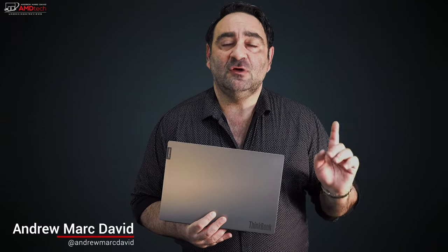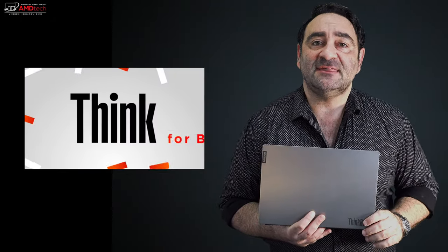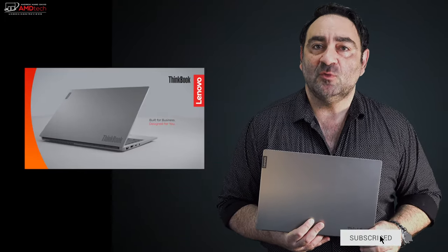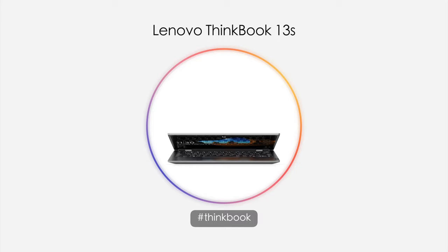I'm excited about this one because Lenovo recently announced a new line geared towards small to medium businesses. It's called the ThinkBook line and this is the first one out that they sent me — the ThinkBook 13S. I'm really excited about it because it has a lot of things that not only business users will like, but consumers will like as well. It's a thin and light laptop with a lot of premium features but it won't break the bank.